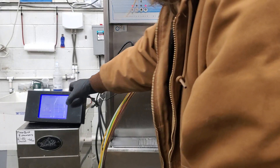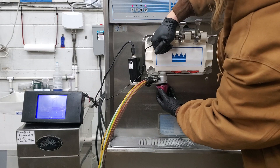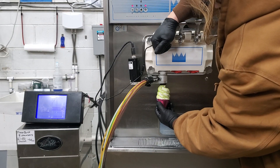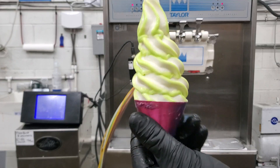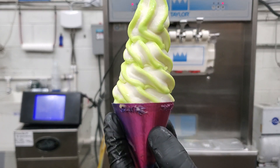Now that we're flush, we'll move on to color number four. It's a nice lime green flavor there — nice even distribution.